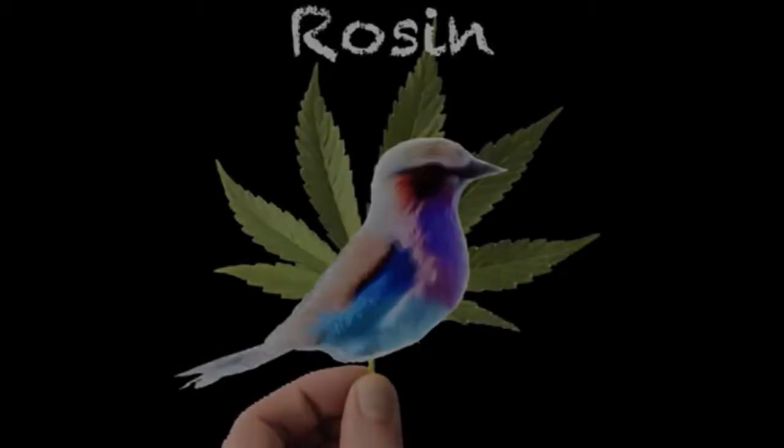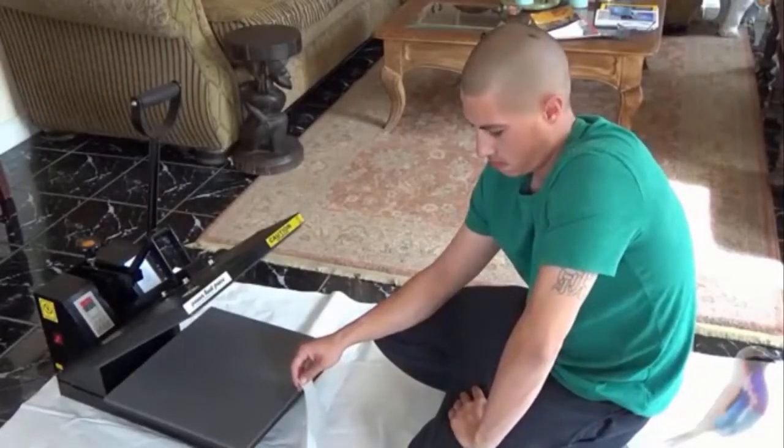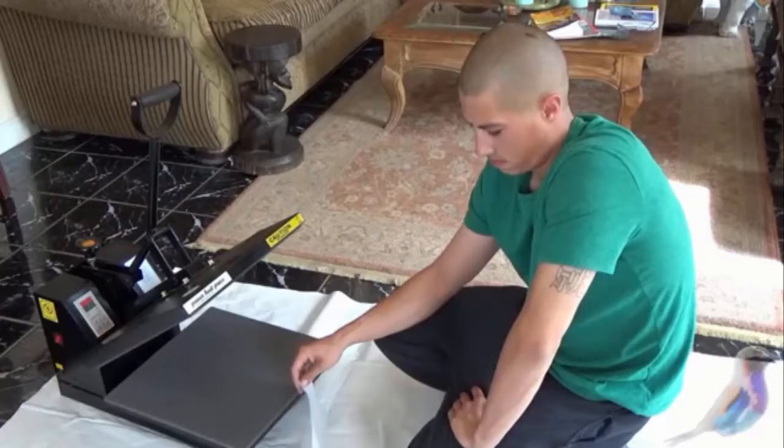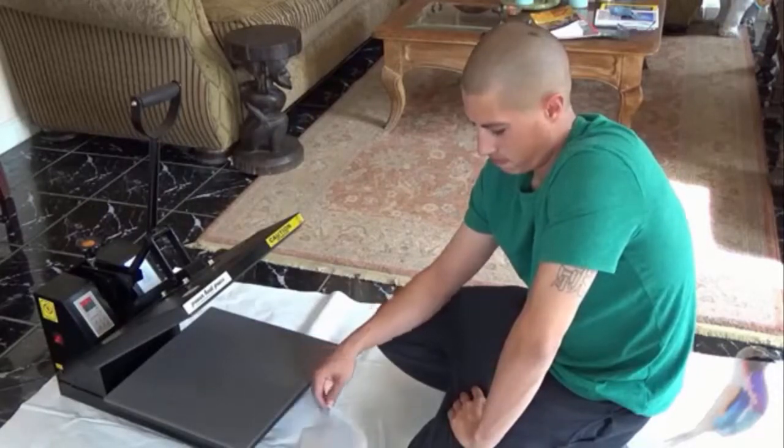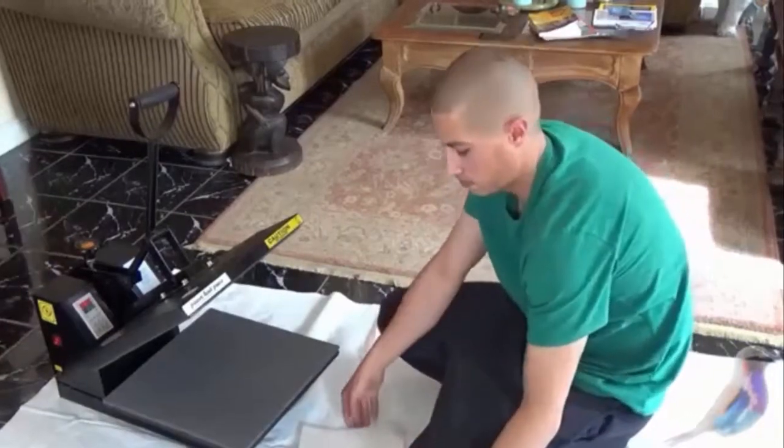The Bud Visor is back. We're going to show you how to make Rosin. This is a t-shirt press — many times they use a curling iron — and Mike is going to show you how to create Rosin in this t-shirt press.